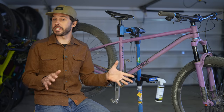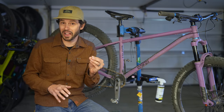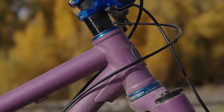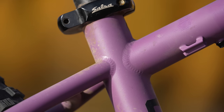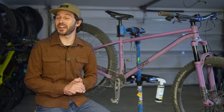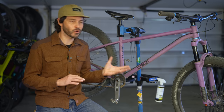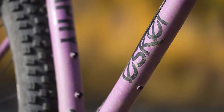Steel is an exceptional material for crafting bicycles, especially when utilizing bike-specific chromoly that undergoes butting to reduce weight and enhance the riding experience. Steel boasts unparalleled durability and long-term fatigue resistance, with the benefit of being repairable should any issues arise. While there are many custom frame builders out there, finding more affordable steel-framed production bikes can be quite a rarity. Esker, however, stands out with two notable options: the Heyduke and the Jaffe.